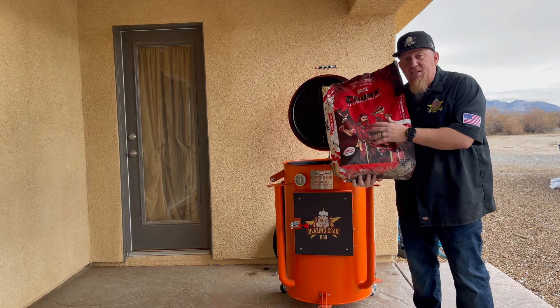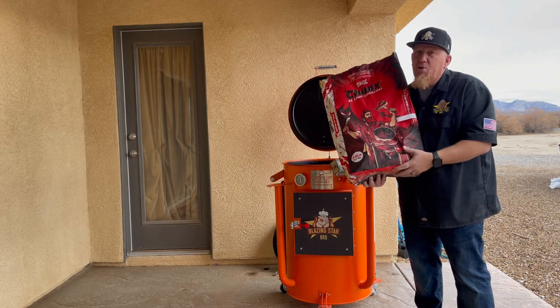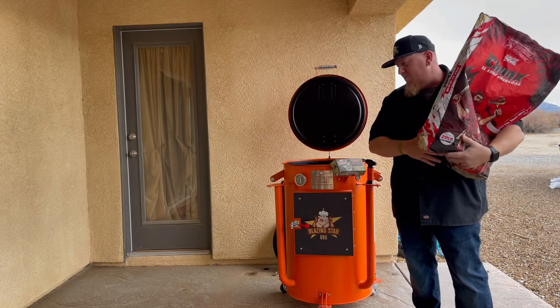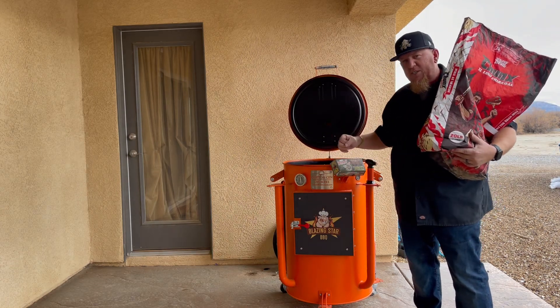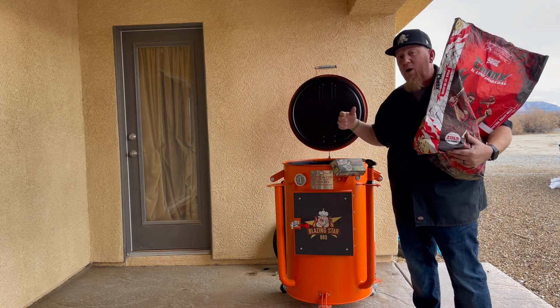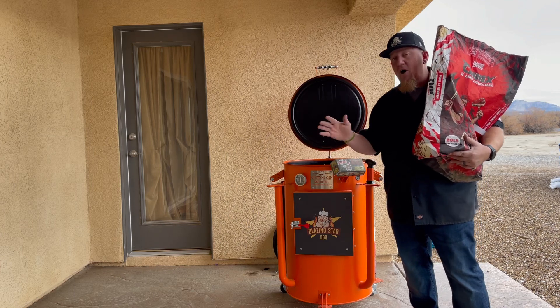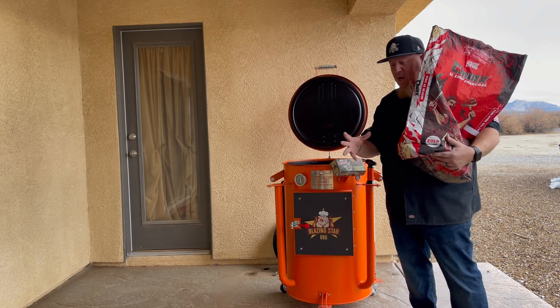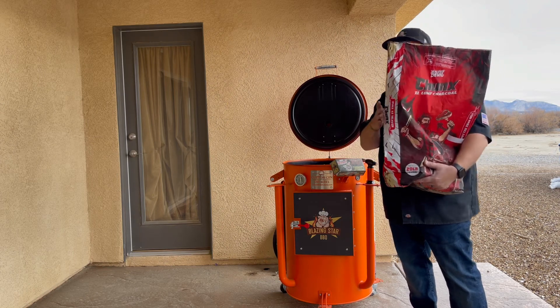What I love about Jealous Devil Lump Charcoal — I think all of us can agree we've had some lump charcoal that was lit in a chimney or just lit up in the grill and all of a sudden it starts popping, sparks flying everywhere. With this stuff, the hardwoods they use from South America — Argentina, Paraguay, Uruguay — it does not do that. It is amazing.